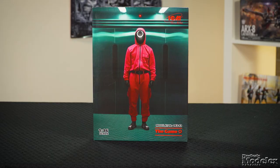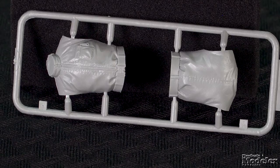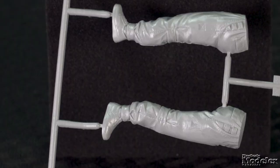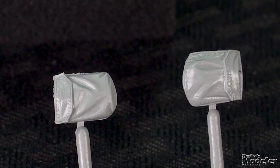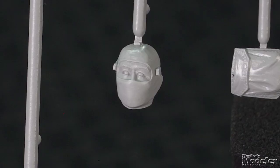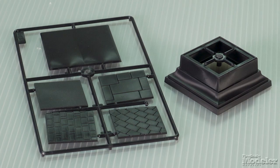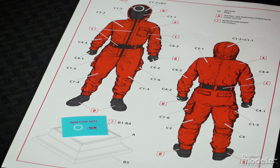For our final kit, here's something a little different from ICM — a 1/16th scale kit of the Worker Guards from the popular Korean Netflix series Squid Game. This is the first in a series of kits ICM is doing from the show. The torso comes in halves, with the zipper, wrinkles, and belt all nicely sculpted. The legs are solid and get a couple of pouches. The arms are also solid with separate hands. There's a detailed head that will be obscured by the hoodie and a black mask. A neat pedestal stand is provided to display the character, and there's a decal for the white circle on the faceplate.